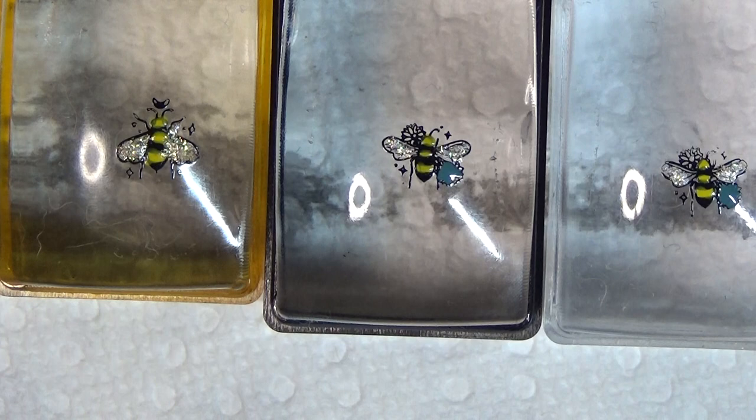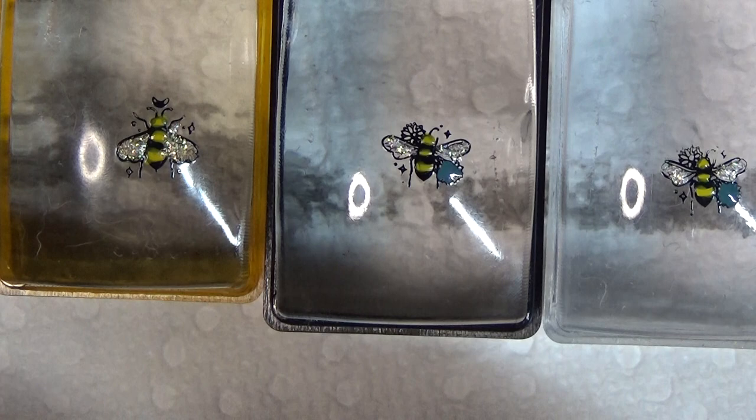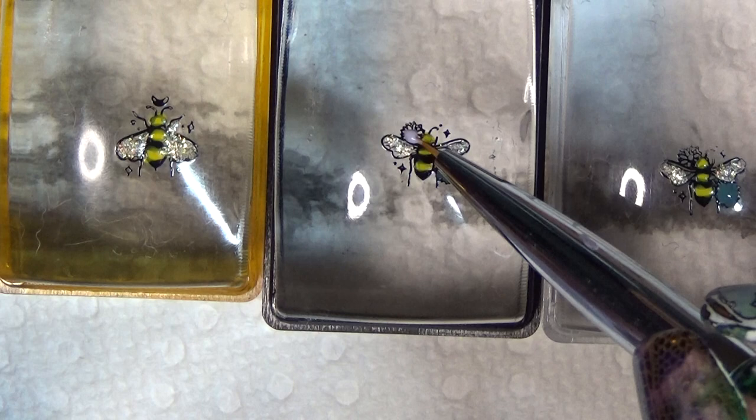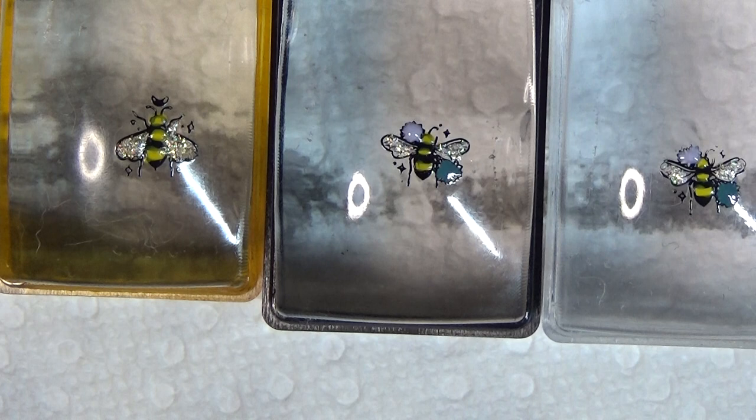Robbie's actually got his own nail stuff — his own stamping plates and stuff too. He does his own. And we're going to go in with the purple. It's close enough — it's still spring, that's all that matters. What's a recreation without a minor alteration.